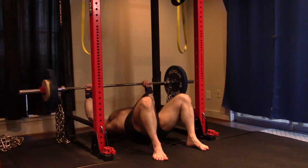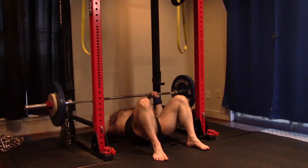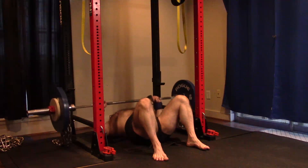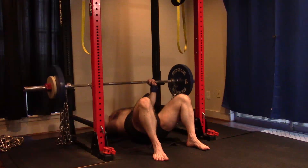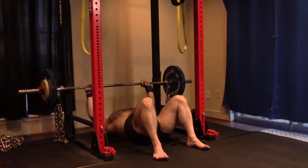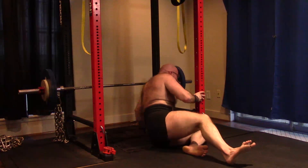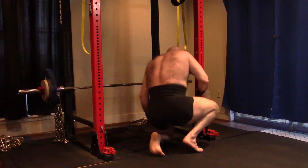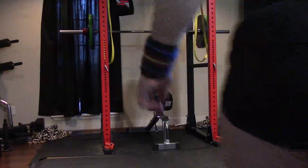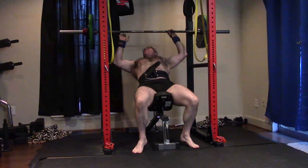Floor press and incline — and then tricep work — that's going to be the name of the game. That incline is so weak that I've got to bring it up. We know that's holding me back on my flat bench. Those seated pin presses overhead seem to be helping with the incline — I knew they would. Because the bar path helps me figure out my strong position on the incline, and if anything goes wrong with the incline it's been midway or up. I'm terrible at incline historically.